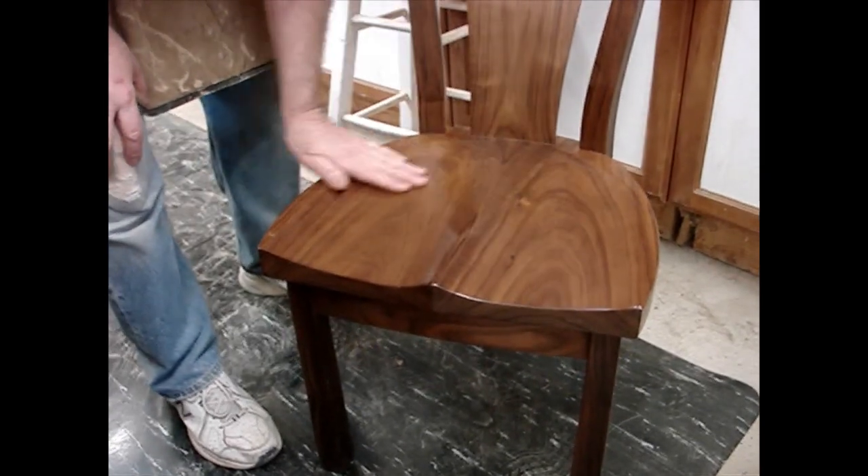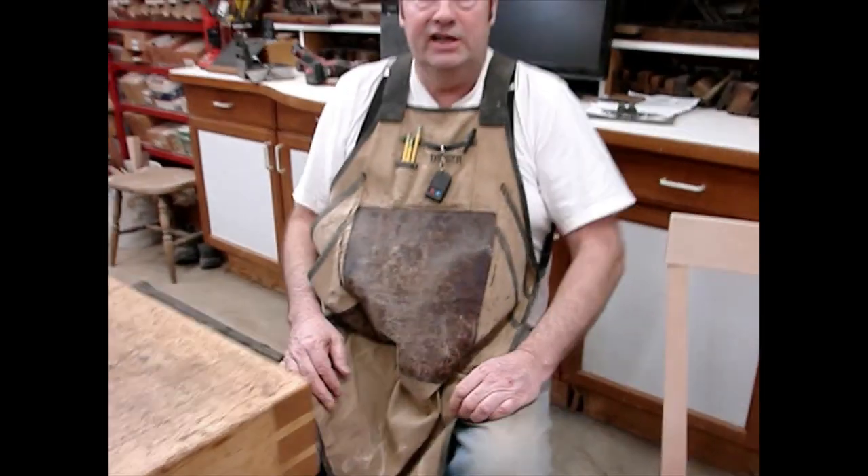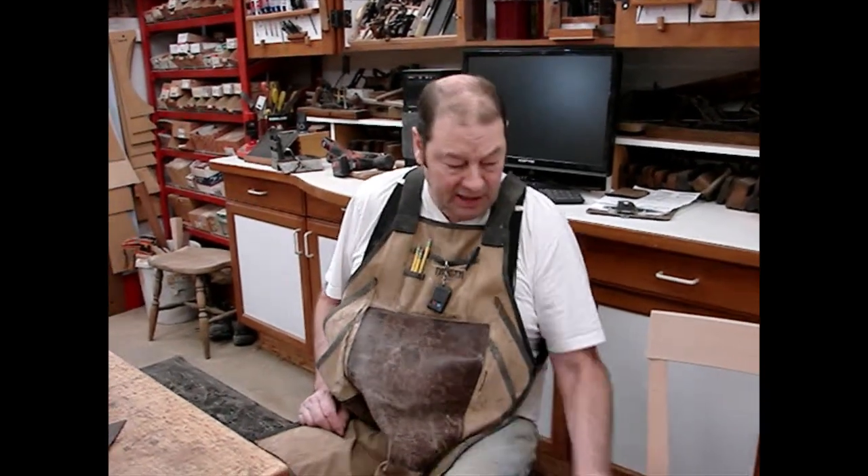We affectionately call them butt scoops. This is shaped out so that it's comfortable to fit your butt. So when you sit down and sit on there — hey, that's nice. I could sit on this for a while.